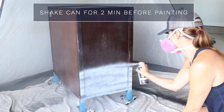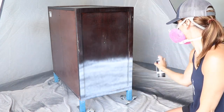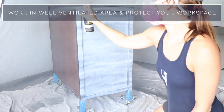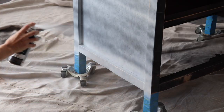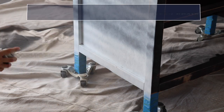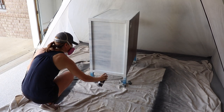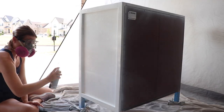Before spraying, I shook the can for two minutes to make sure the paint was well mixed. I'm doing long strokes across, overlapping my spray and lifting up on the button side to side. Make sure you're working in a very well-ventilated space — I'm also wearing a mask and have my spray tent and drop cloths set up. Work in thin layers; you can layer up really well, waiting one minute between each coat. Since I was going from such a dark color to a light one, it took a lot of coats — I used three cans to cover both sides, the top, and the front of the frame.